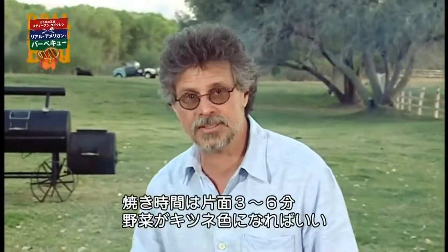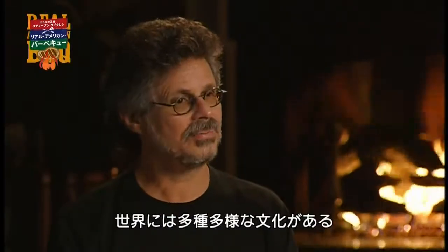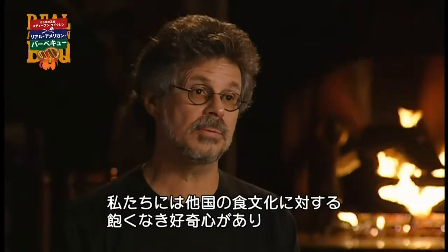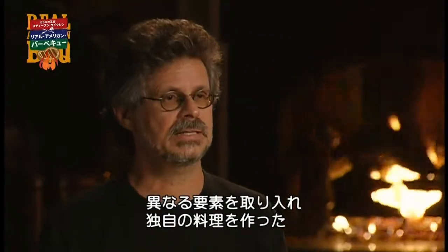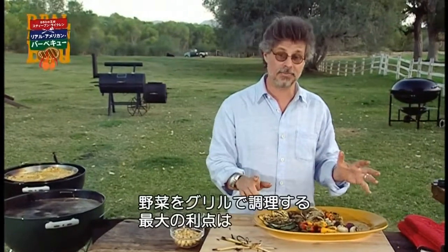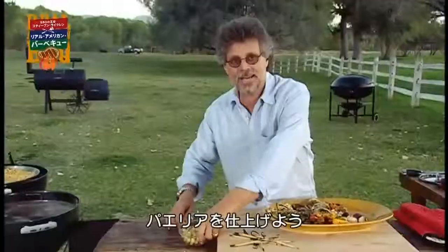Cooking time for the vegetables is about three to six minutes per side, just until each is golden brown. We live in this incredible melting pot culture, and we have a wonderful curiosity about the way people cook and eat in other countries, and we have this gift of bringing it and making it part of our own. There is nothing like the high dry heat of a grill to caramelize the plant sugars and bring out a vegetable's sweetness.